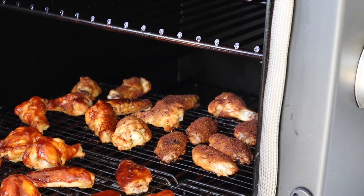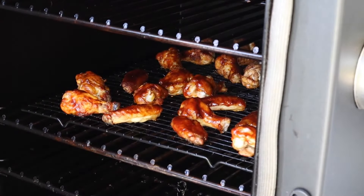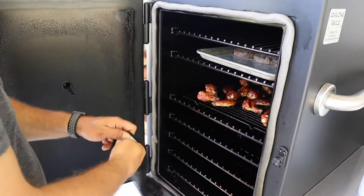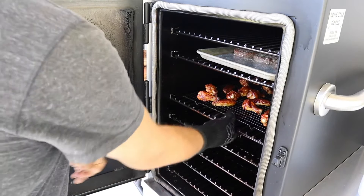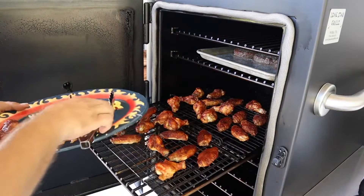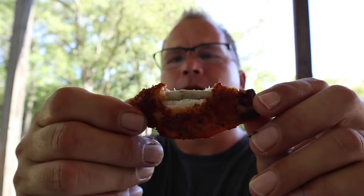Put these back on for about 20 minutes, we'll come take them off — they'll be done. All right guys, we've got about an hour and a half in total so far. These wings are done, let's get them off and give them a try. Oh yeah, looking good. Guys, we've got them done — let's taste them out. Crisp, bite-through skin. Nothing better than that, fellas. See y'all next time.